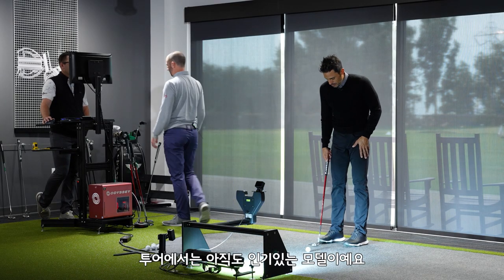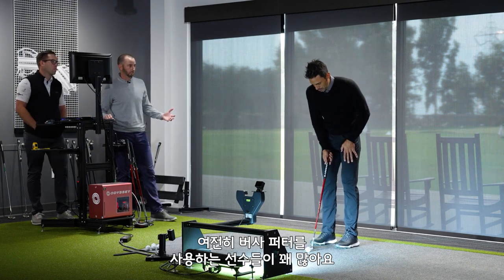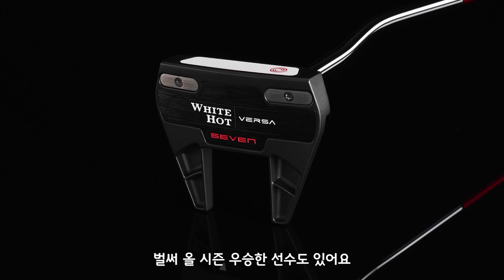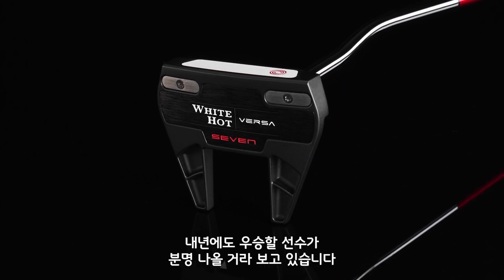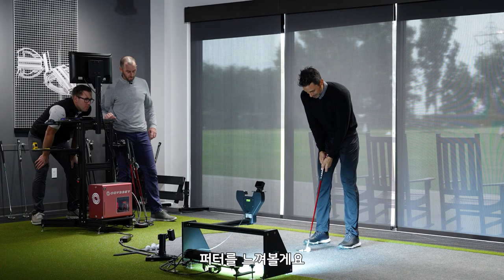This is still a popular model on tour — we still have guys using Versa technology. In fact, we've had a win already this season, and we're going to have quite a few more next year. Just got a feeling.